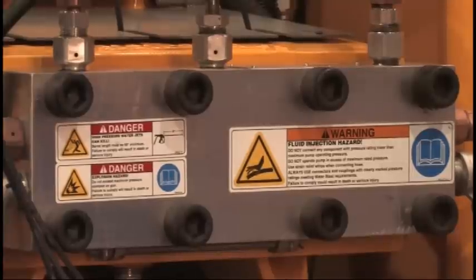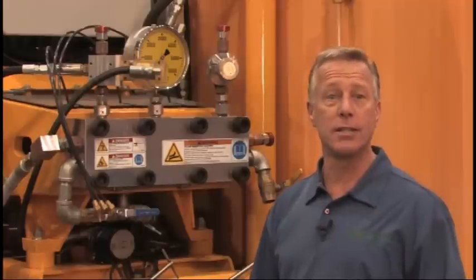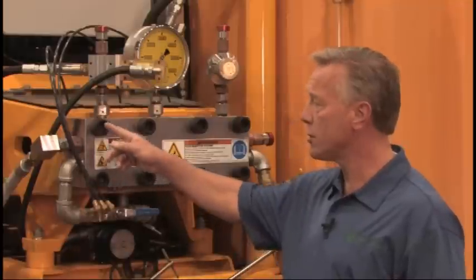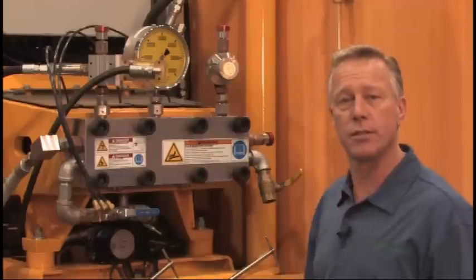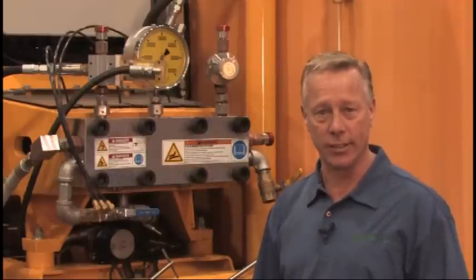Our high-pressure pump is very easy to maintain. There are only a few things that can go wrong with this pump: a packing, a face seal, a univalve — all of which I can identify by weep holes across the top of the manifold. Each one of these items doesn't take more than 20 to 30 minutes to repair, which gives you very little downtime when you're out in the field.